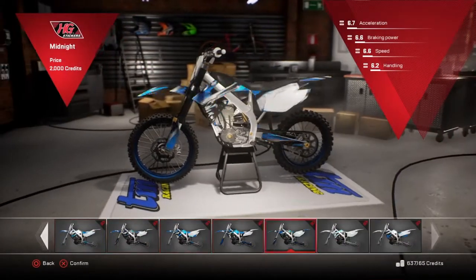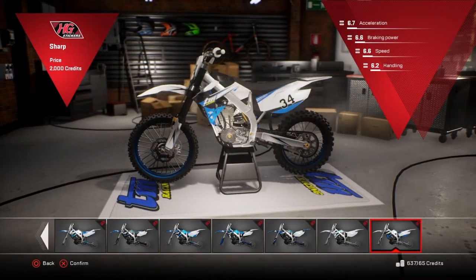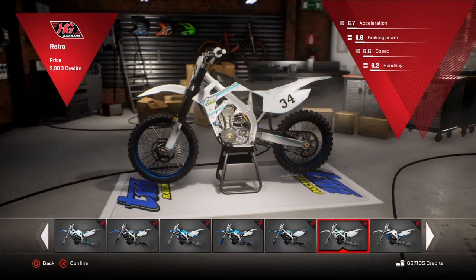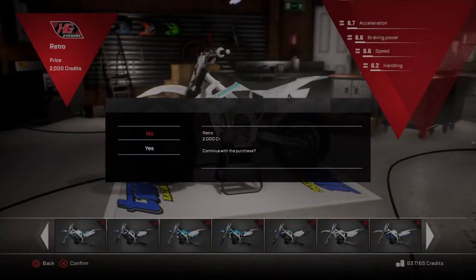The only TM I've ridden is the 125 and the 250 2-stroke. There you go — the retro graphics, I think.